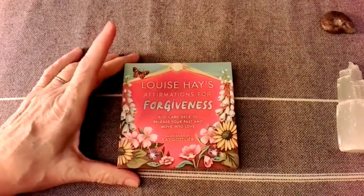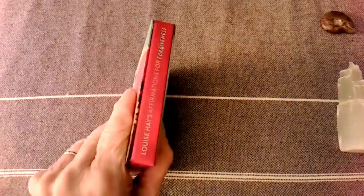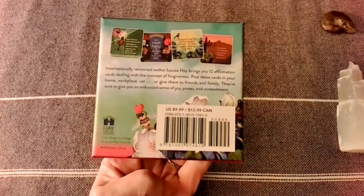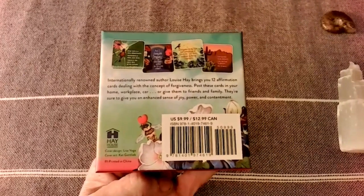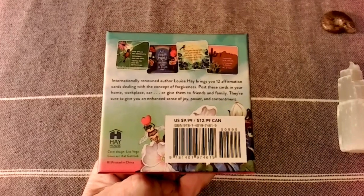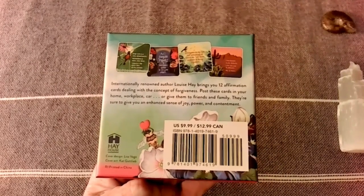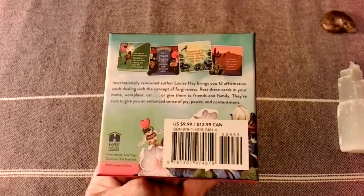Let's look at these cards. Nice box — another solid box, even though it's thin. It's from Hay House, of course. This is Louise Hay. Internationally renowned author Louise Hay brings you 12 affirmation cards dealing with the concept of forgiveness. Post these cards in your home, workplace, car, or give them to friends and family. They're sure to give you an enhanced sense of joy, power, and contentment.